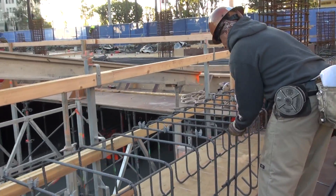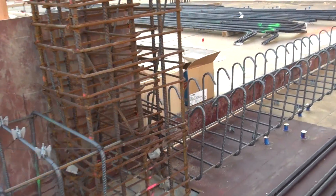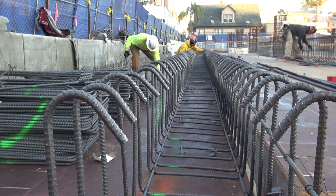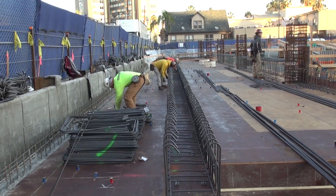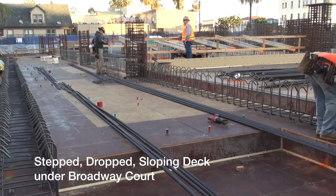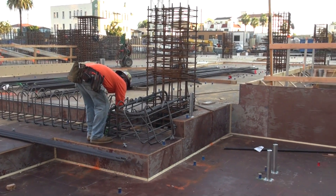What is the purpose of the ramp? I'm going to put it on the ramp. What is the purpose of the ramp?